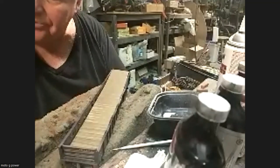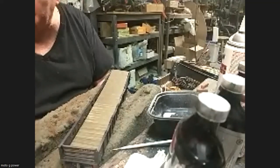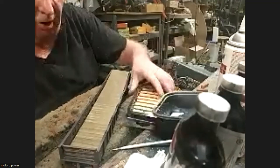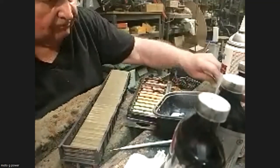I apologize - I ordered the stuff last Thursday. Usually it gets here within one or two calendar days and it's not here. But I will pour it, and I will have photographs of the finished load.